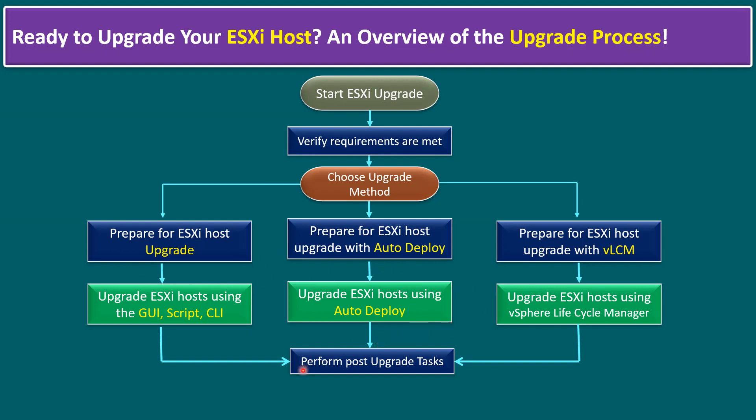Finally, we have to perform post-upgrade tasks: validate that the ESXi host version has upgraded to the latest, for example 8.0 Update 2. Once upgraded, we have to exit maintenance mode and verify the monitoring of the ESXi host and whether all health status is normal, then put it back into the production environment. This same procedure applies for all ESXi hosts within the environment.